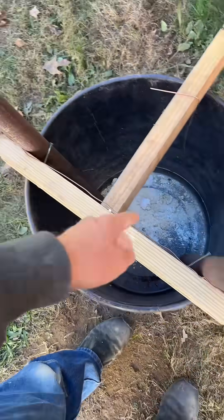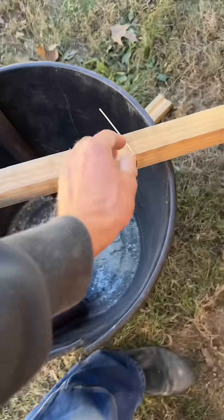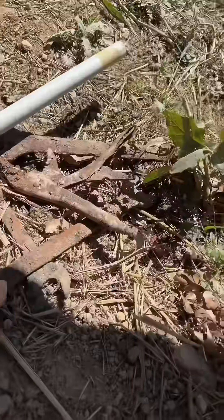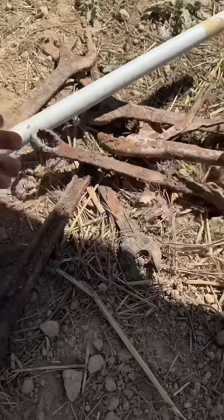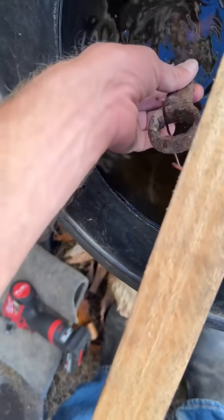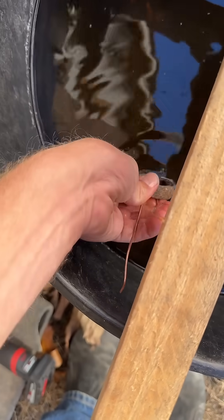I'll tie these two together with some copper — these are my anode rods, and this will be what hangs the metal I want to clean up. I've got a bunch of different things I could try to clean up: cast iron pans, old tools. I've got this old rusty wrench I'm going to put in here, hopefully I get a good enough connection.